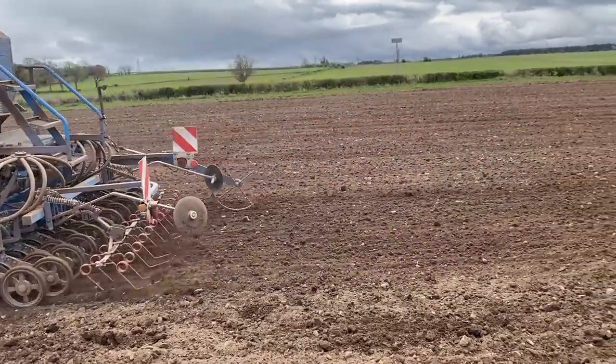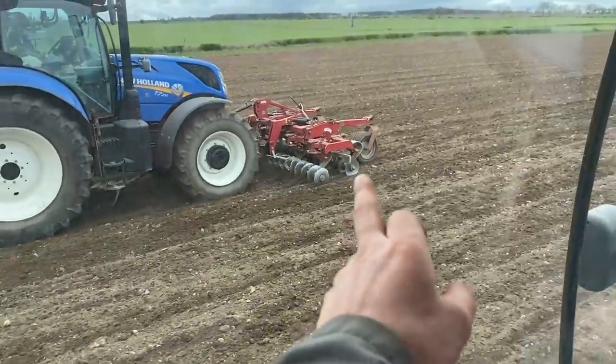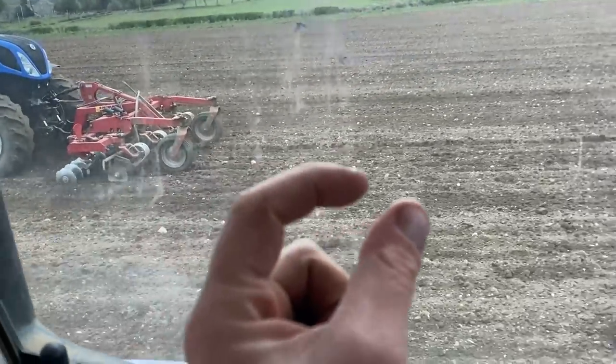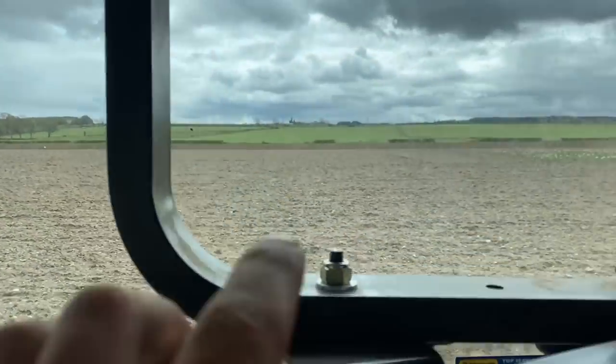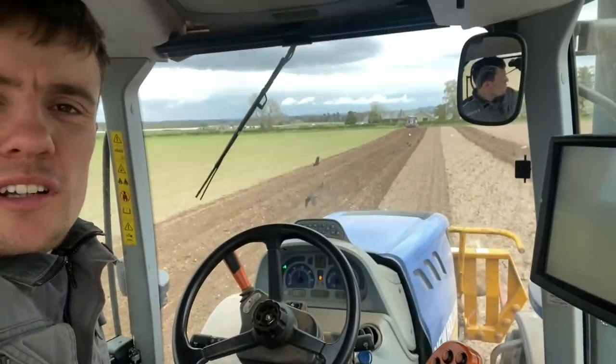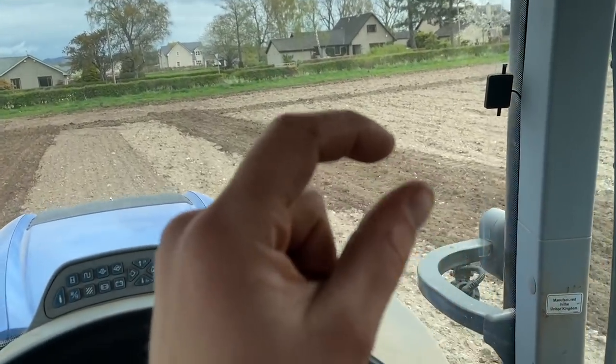Should be sunflowers and slug pellets in there now — that's the theory anyway. We're in tandem. I'm going a fraction faster than Kev. Those discs on the front are quite annoying because the scrapers scrape off all the soil but they jam up with wee stones all the time. So quite often Kev's jumping out and getting a screwdriver, trying to knock out these stones. That's the oats next door. Kev must have a stone in his discs again — this field's got quite a lot of wee stones in it, so it's not good.